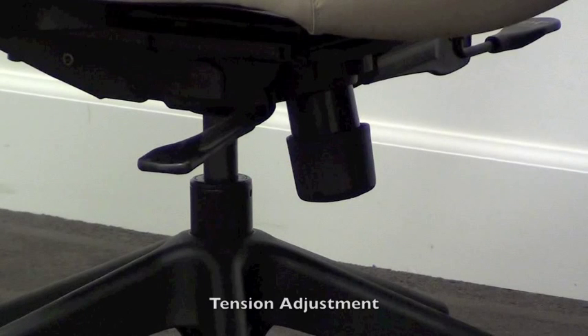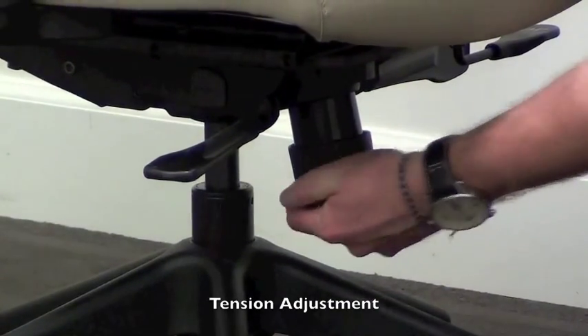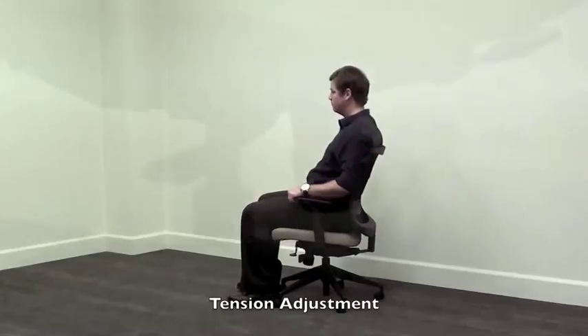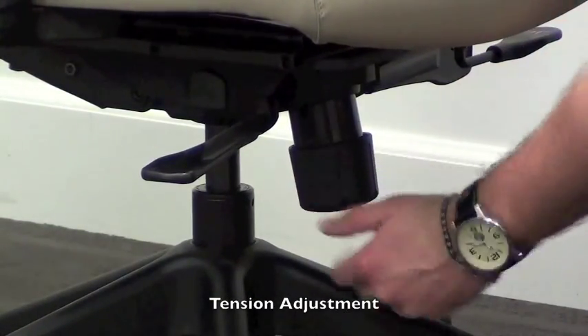The knob located in the front of the chair adjusts the tension control of the back angle tilt. Turn clockwise to decrease the tension for a softer tilting motion. Turn counter clockwise to increase tension for a firmer tilting motion.